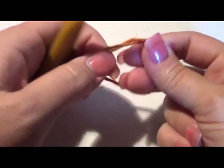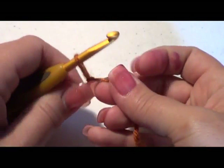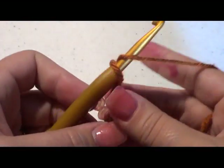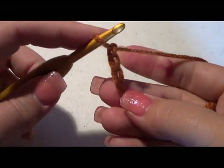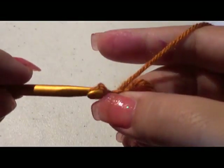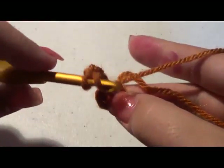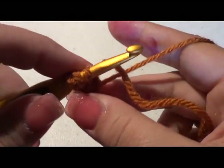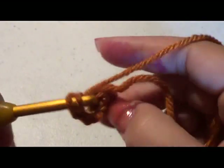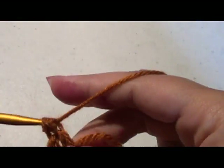We're going to start with our slip stitch — excuse my hands, I have fingernail polish on from a little nail party with my daughter. We're going to chain four and form a circle into that first chain with a slip stitch. Then chain three, which counts as our first double crochet, and do 11 more double crochets into that center circle — 12 total — going right over our tail.